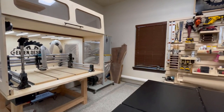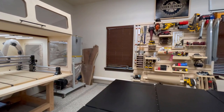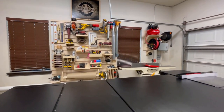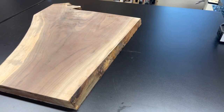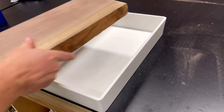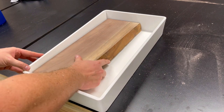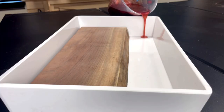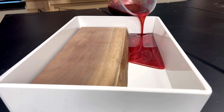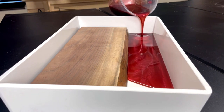Hey folks, welcome back to Eigen Designs. I'm your host, Mark, and I've got a really cool video for you today. I'm going to be making a decorative serving tray using the other half of a walnut slab that I used in a table recently, combining it with a two-stage epoxy pour along with some decorative wine corks to create a really attractive and unique wine serving tray for a wine enthusiast in my life.